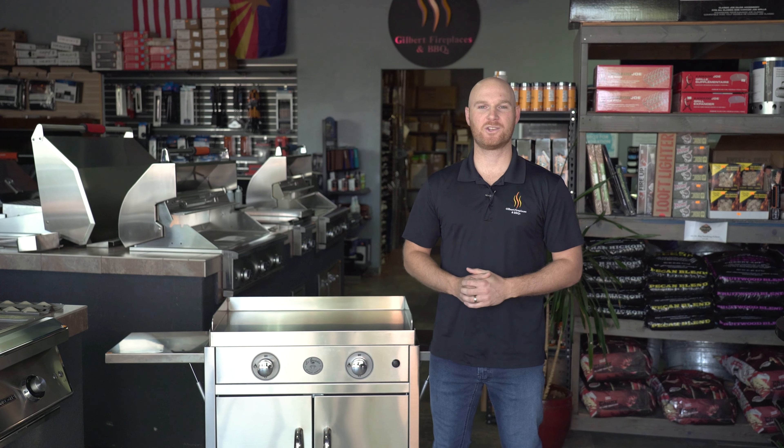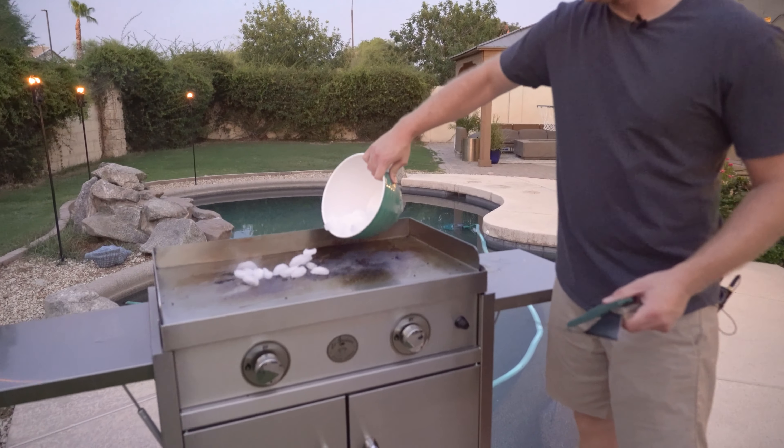A popular option on the Le Griddle cooktops is a 304 grade stainless steel hood that allows you to cover the cooktop to keep it clean when you're not using the product.